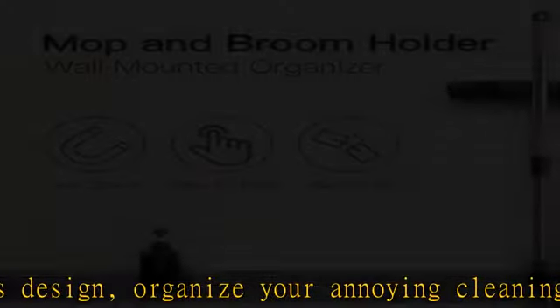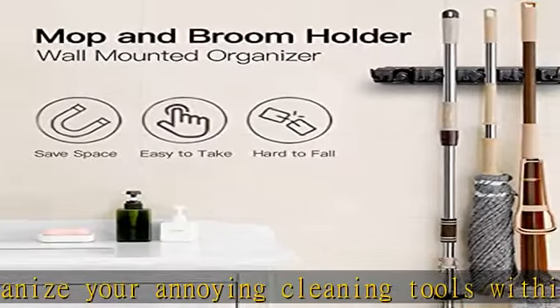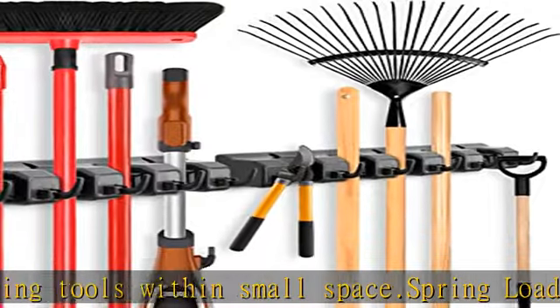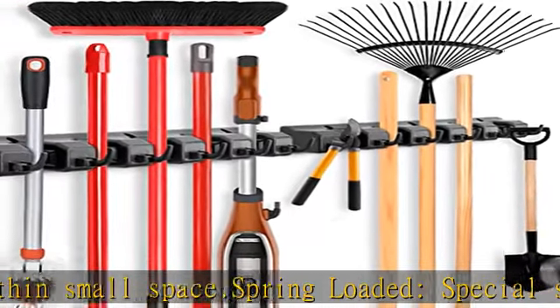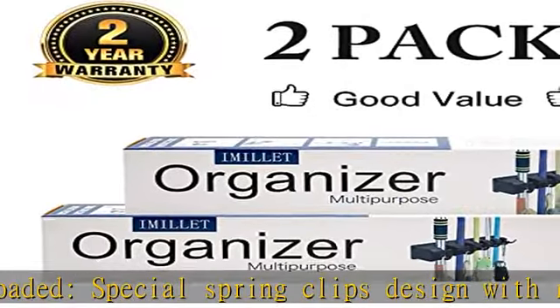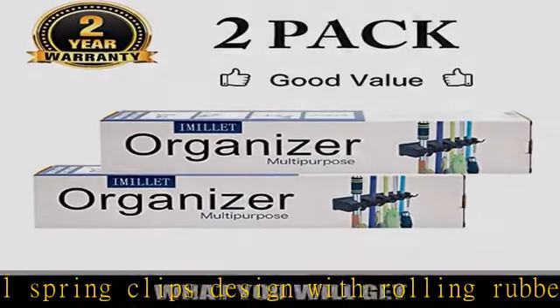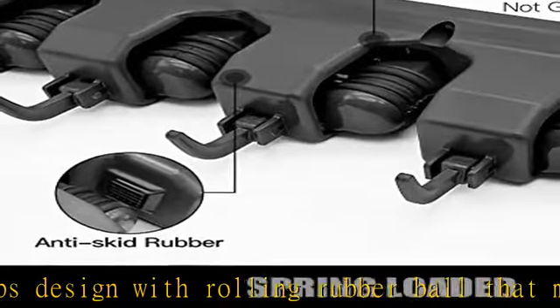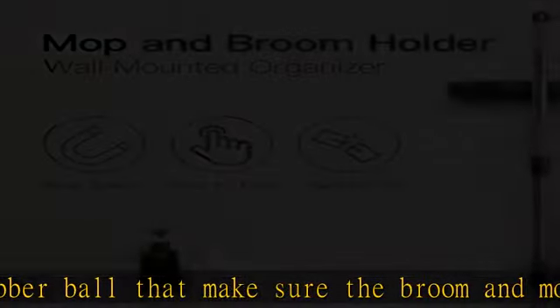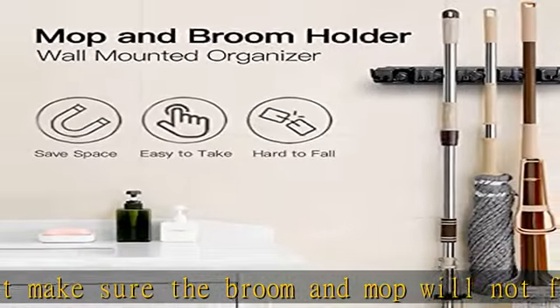Compatible with wet mop, dirty rakes, stick vacuum, and other heavy items. Apply to your garage, garden, kitchen, laundry, offices, and more. It is strong and sturdy, keeping solid on the wall with the slots and screws included, and can organize most tools in your home.